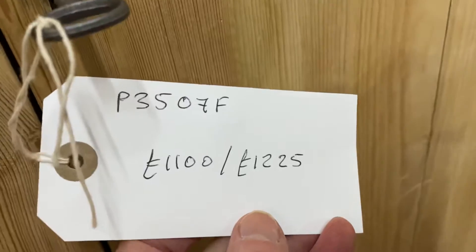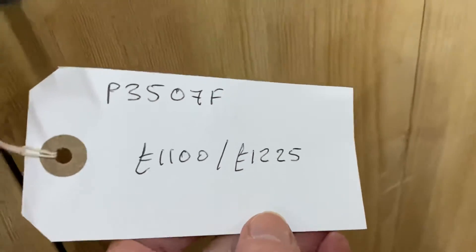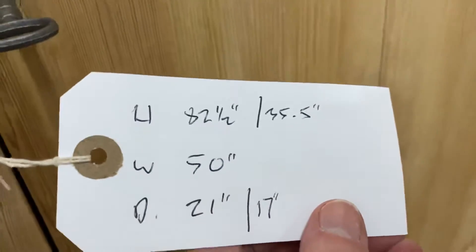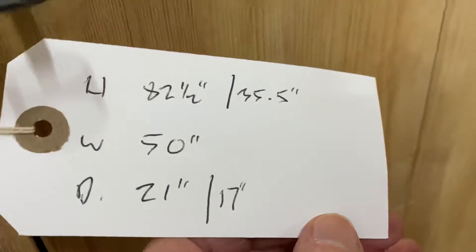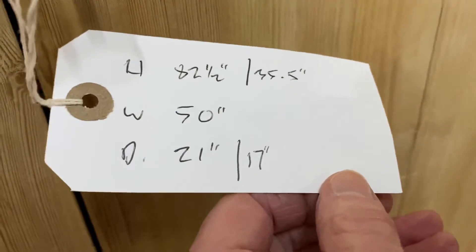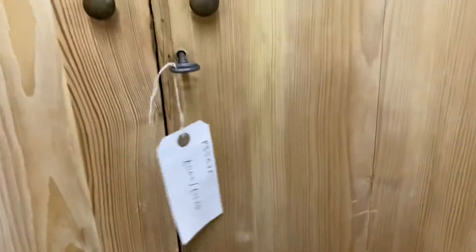The code number is P3507F. The price in the bare wood is £1,100, or if you'd like it wax polished it's £1,225. The overall height is 82 and a half inches, the base section height is 35 and a half inches, it's 50 inches wide, 21 inches deep, and as I said the internal depth of the top section is 17 inches.